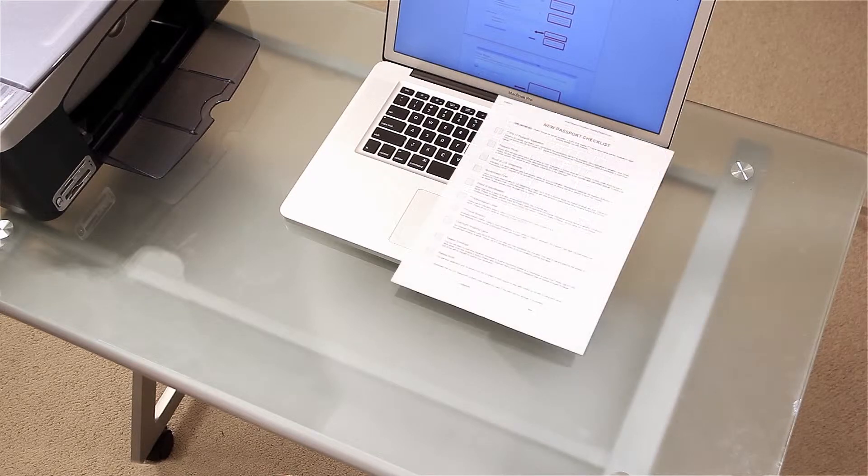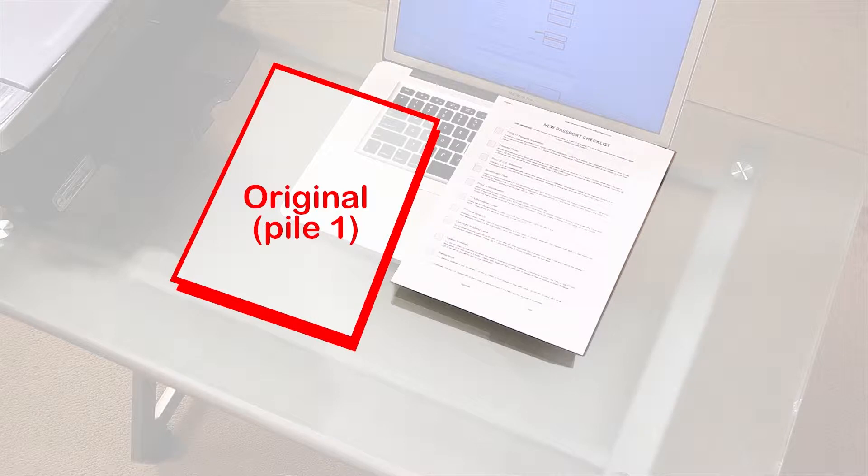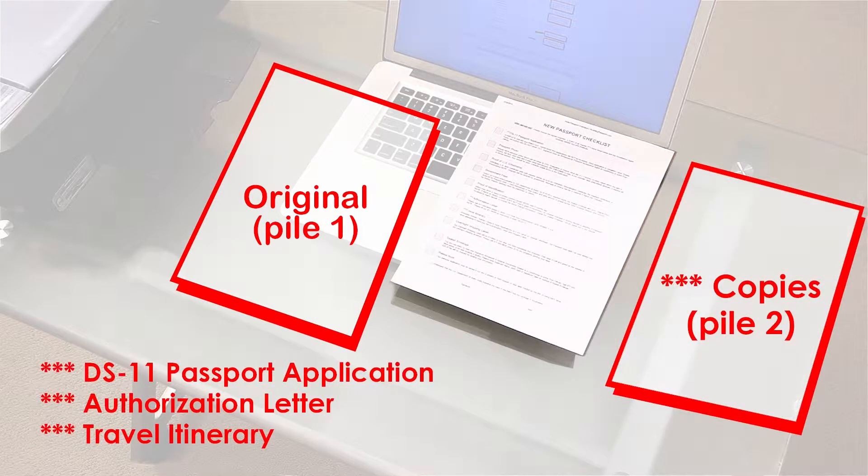Now let's go back to the checklist and put our documents together. Make two piles of documents: originals go in pile number one, and refer to the items with three stars on the checklist for pile number two.